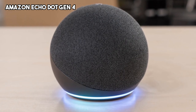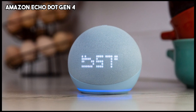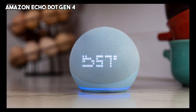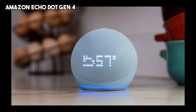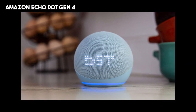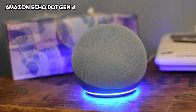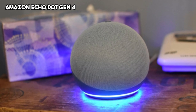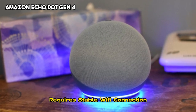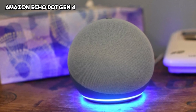On the downside, some users may find that the bass response is lacking compared to larger speakers. The touch controls on the device can be sensitive and prone to accidental activation. While the sound quality is good, it may not meet the expectations of audiophiles seeking high-fidelity audio. Lastly, the Echo Dot Gen 4 requires a stable Wi-Fi connection for optimal performance, which may be a limitation in areas with weak network coverage.